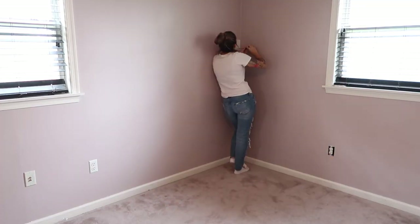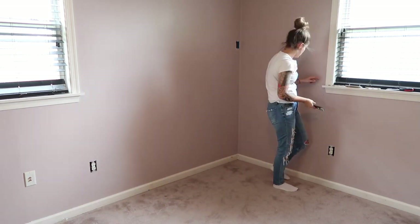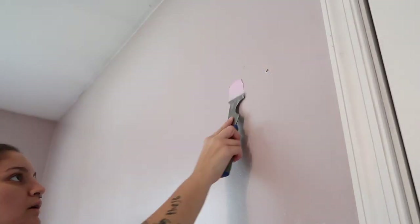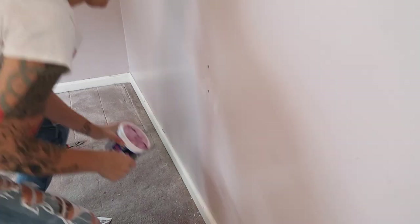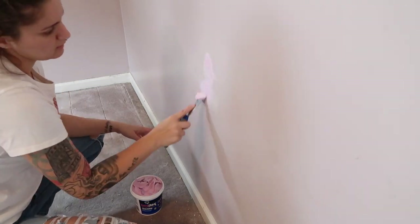So I'm just going to go through, pull off all of these outlet covers, and use my scraper tool to scrape any really big parts down. Then I'm going to go through with my Drydex quick dry spackle. I love this stuff — it goes on pink and it turns white, so you know that it is completely dry and ready to sand. And that usually happens within about 30 minutes, so I'm going to use this to patch all of those smaller holes.